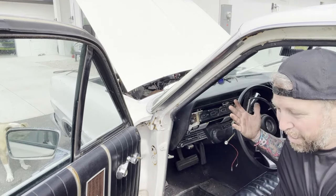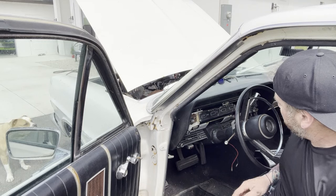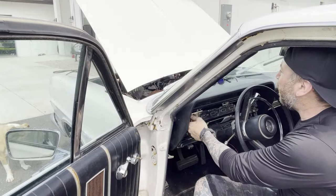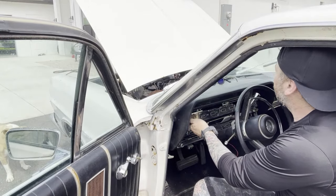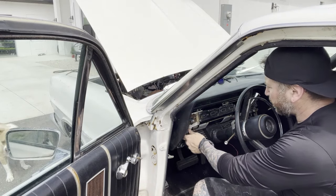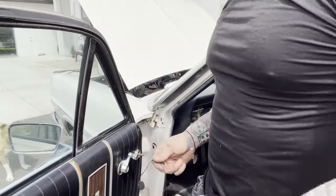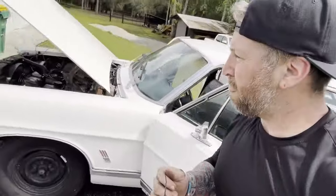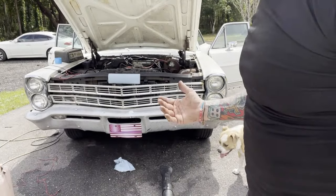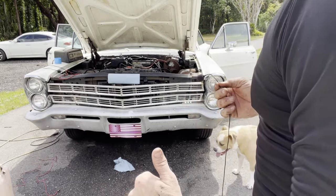Well, it runs and starts with the key, which is accomplishing a lot because now it's so much easier to move around. Horn works, windshield wipers work. No lights - that's okay, I'm not too worried about all the electrical stuff right now. Let's see if we can do a little tune-up. It does look like the carb is leaking.